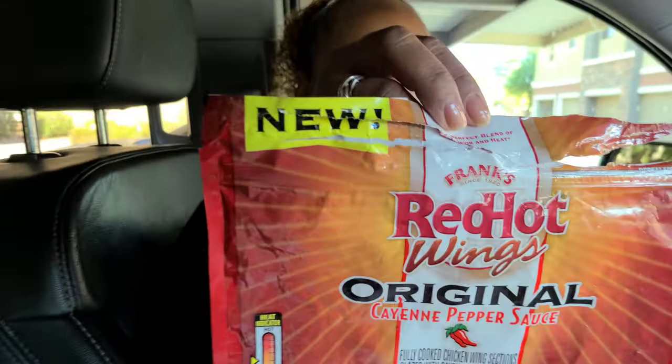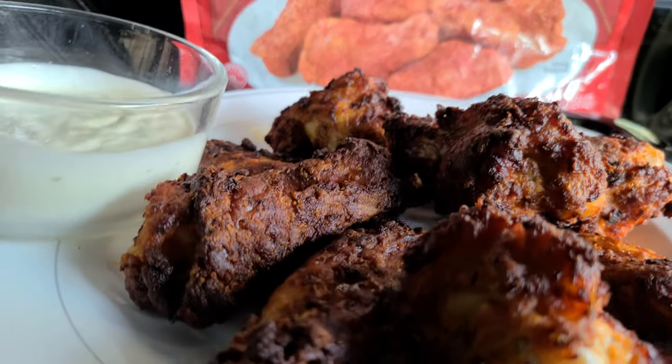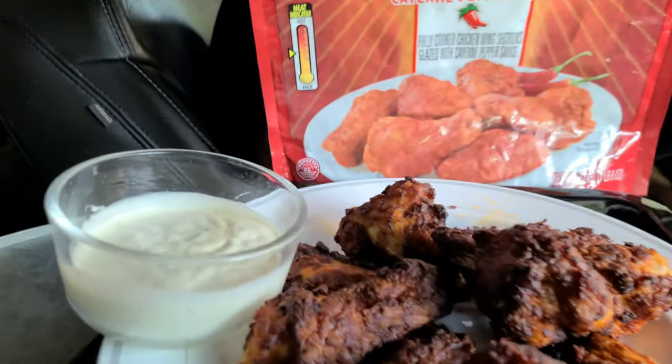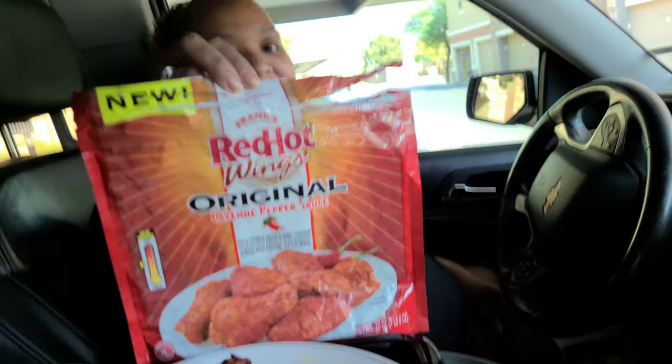What it is — it's Frank's new RedHot Wings original cayenne pepper sauce. Look at those wings with that cayenne pepper on there, nice and crispy, a little bit of ranch. Let's get it!